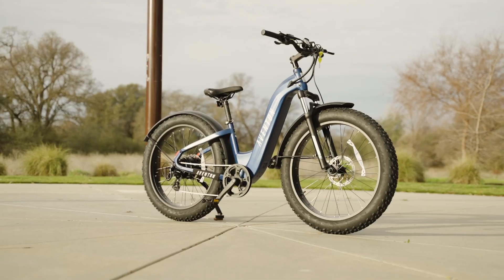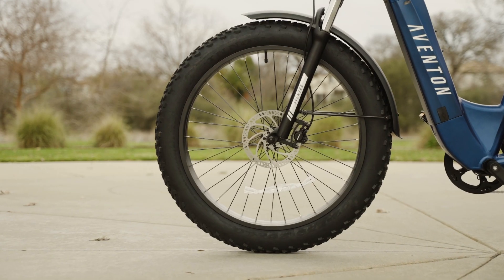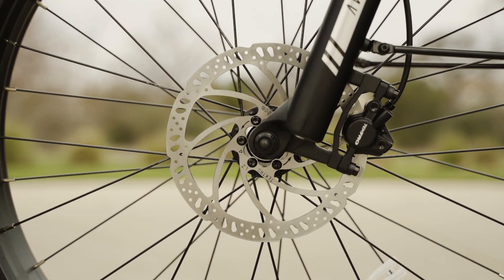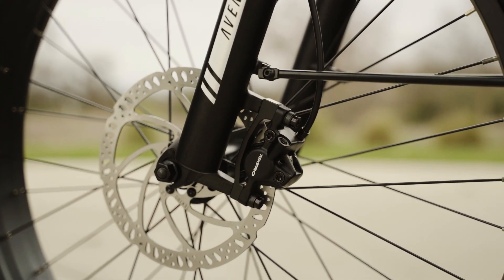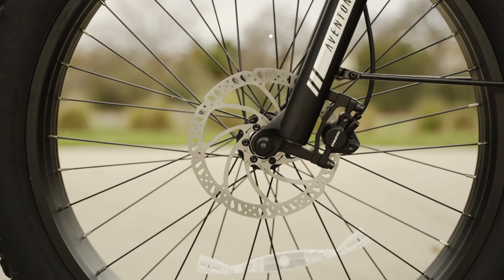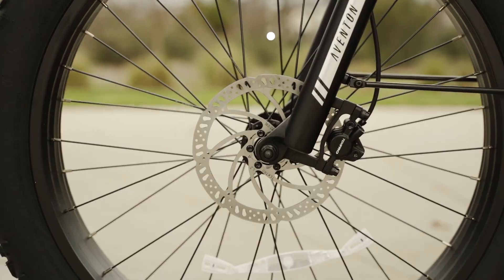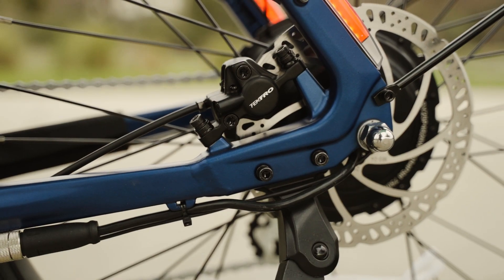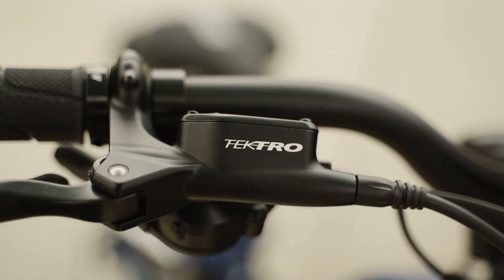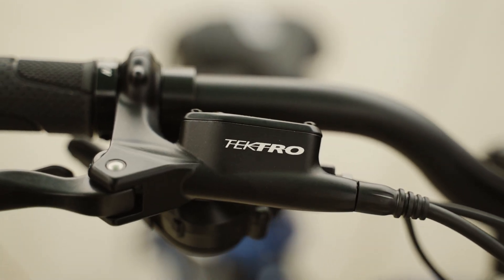The Aventon Adventure 2 Step-Through is equipped with hydraulic disc brakes, which provide reliable and powerful stopping power in all weather conditions. The brakes are made by Tektro and have a 180mm rotor in the front and a 160mm rotor in the rear. The hydraulic disc brakes are a nice upgrade from mechanical brakes as they offer more modulation and require less maintenance.